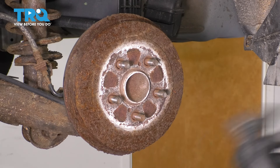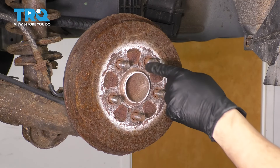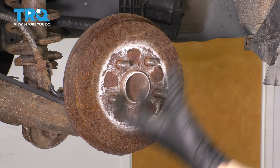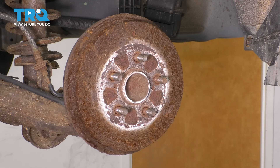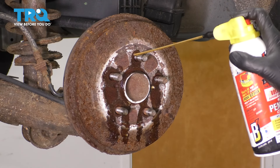If it doesn't work, or if you don't want to do it that way, you also have two 8x125 threaded bolt holes here in which you can put two bolts, and as you tighten those, it will actually push the drum off and break it free. Looks like we'll have to go the route of two bolts. Spray some rust penetrant in here to help break things free.